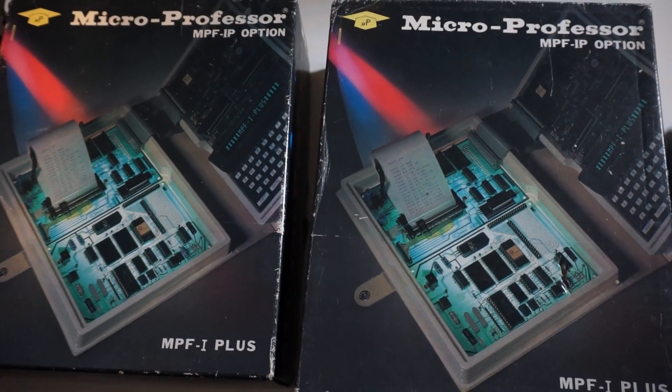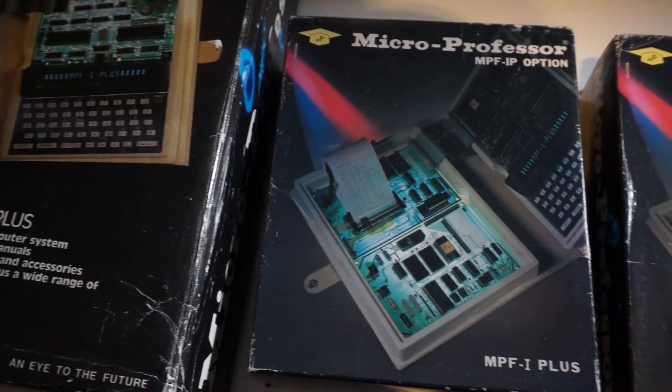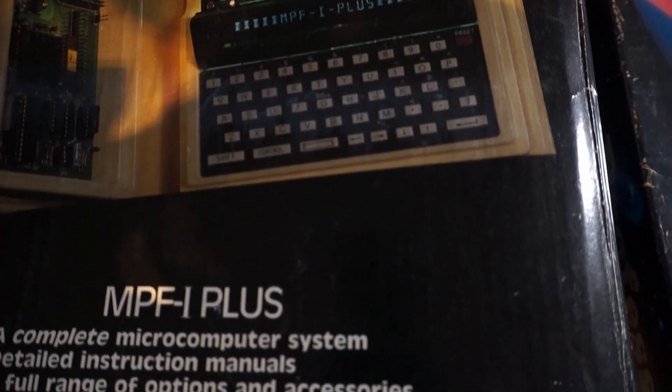Let's open these up and see what they look like. These are the nice boxes — we have the printer, we have the EEPROM burner, and of course the MPF1 Plus itself. Look at that packaging, it's really gorgeous. It's 80-ish chic, but gorgeous.